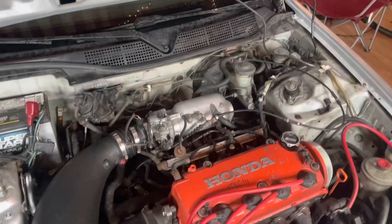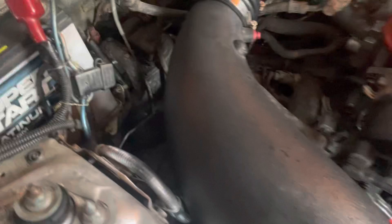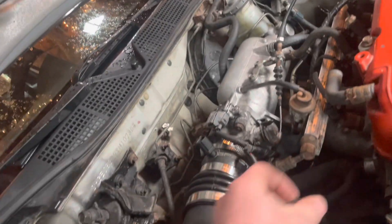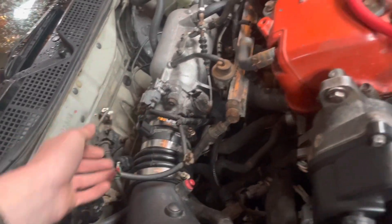All right. The issue I'm having is it is idling super high — like 2500 RPM. So we've got to try and figure that out.